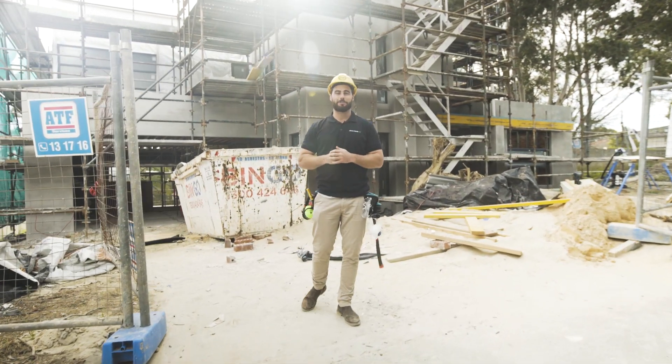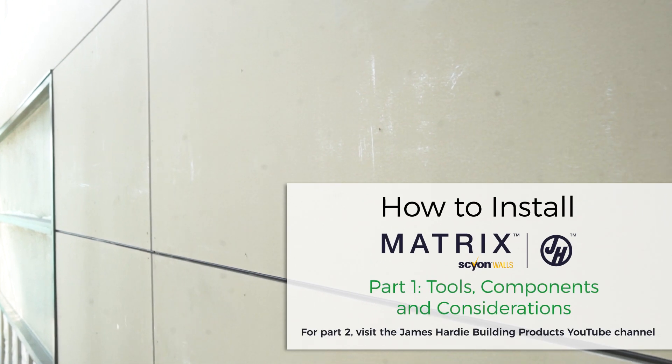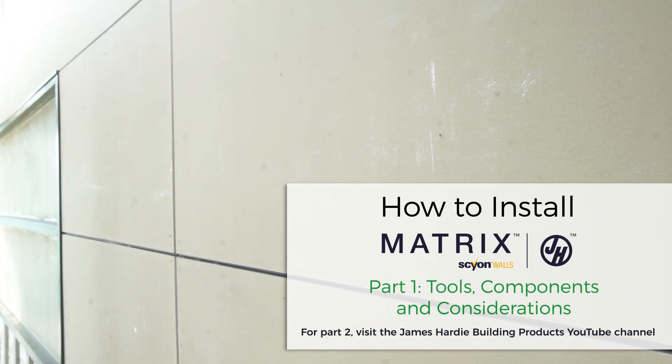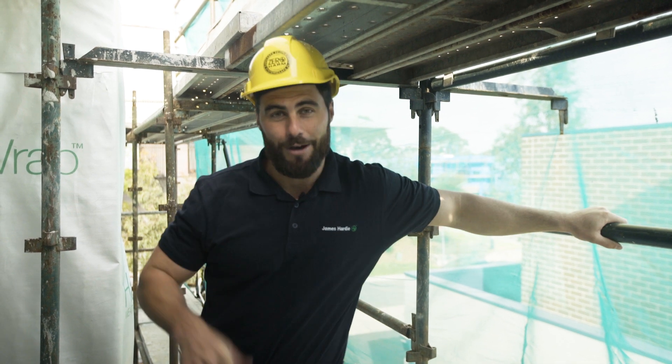Thanks for watching this online demonstration of James Hardie Matrix Cladding. Designing and building a contemporary home that can handle any kind of weather is all about the preparation and the detail. So let's see how we do it.